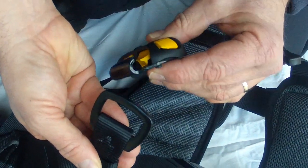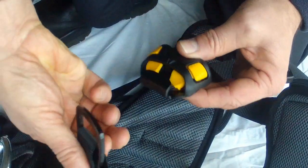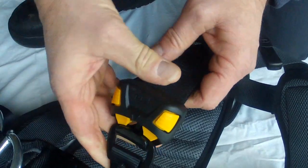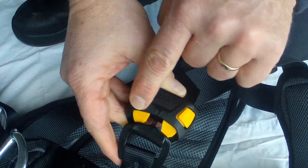Inspect the leg buckles. The yellow press buttons should depress easily and be free from any dirt or grit. Check for correct fitment and that both yellow locking tabs lock correctly and fully.